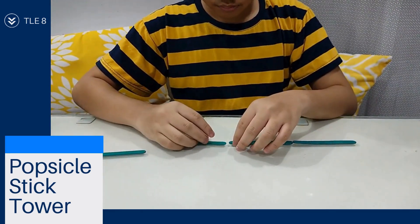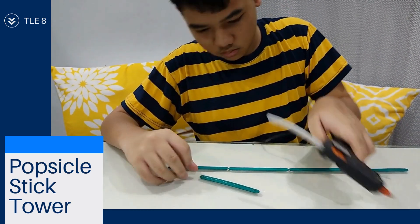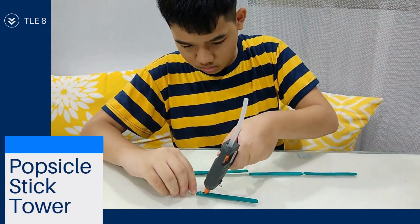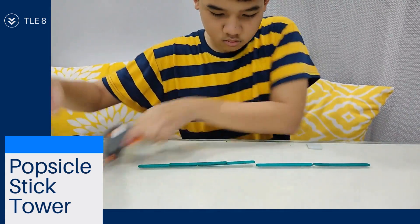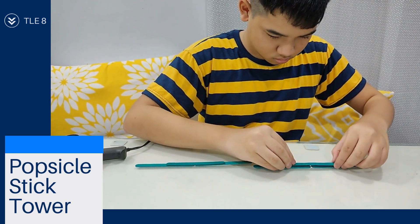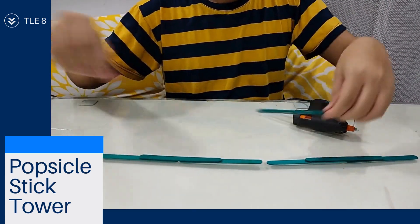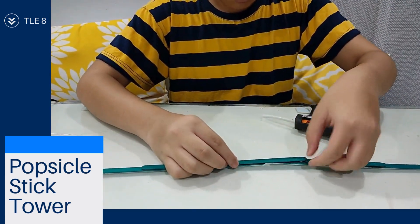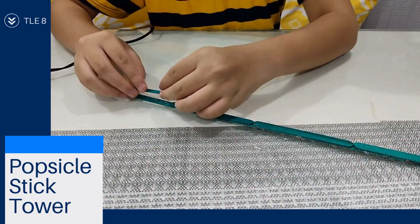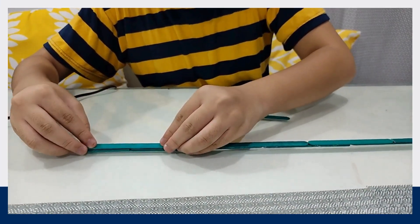First, lay four pieces of popsicle sticks. Glue three pieces on top. Then, on both sides, glue half a step. Do this alternately until you make five layers.